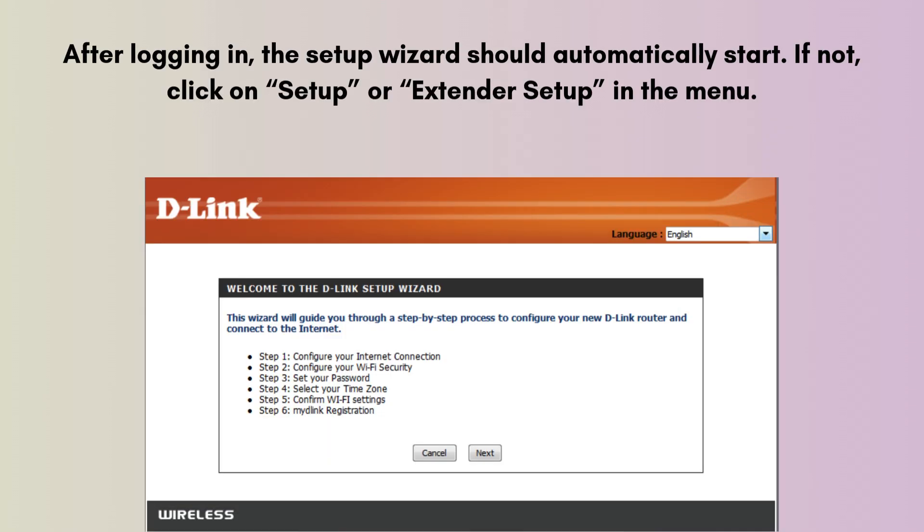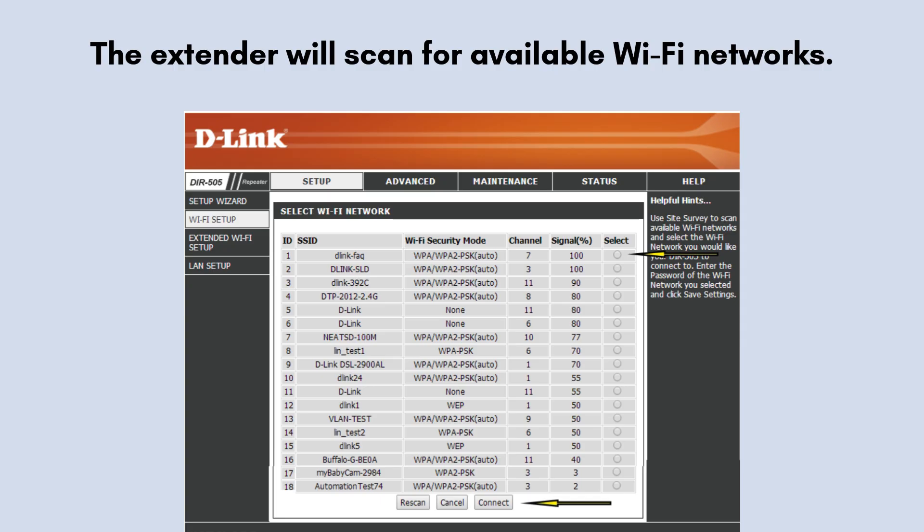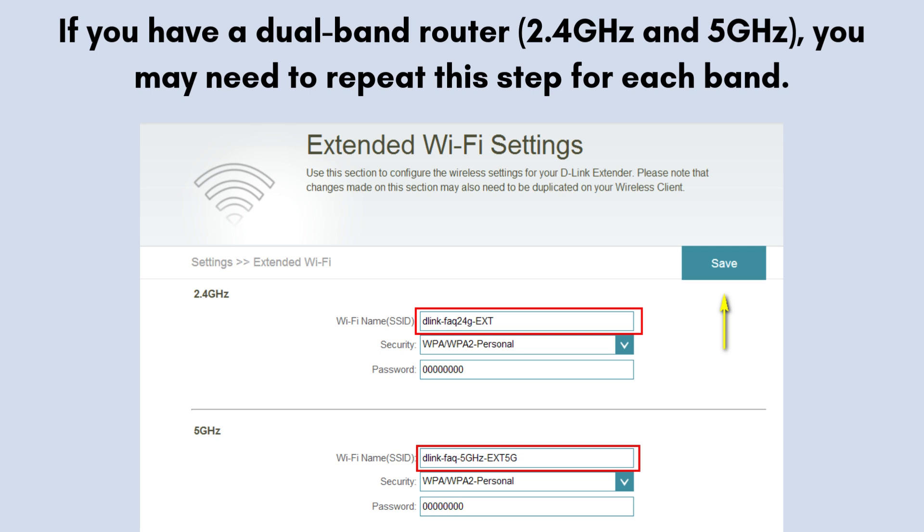After logging in, the setup wizard should automatically start. If not, click on Setup or Extender Setup in the menu. Choose the range extender mode or the extend an existing network option. The extender will scan for available Wi-Fi networks — select your main Wi-Fi network from the list and enter its password when prompted. If you have a dual-band router with 2.4 GHz and 5 GHz, you may need to repeat this step for each band.